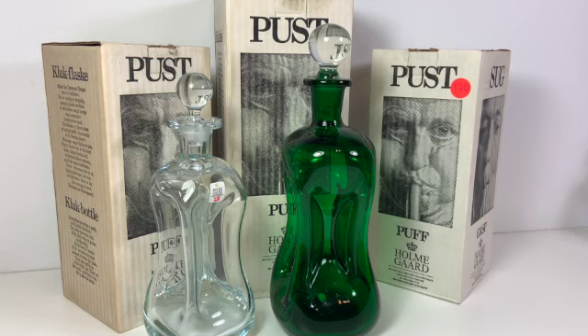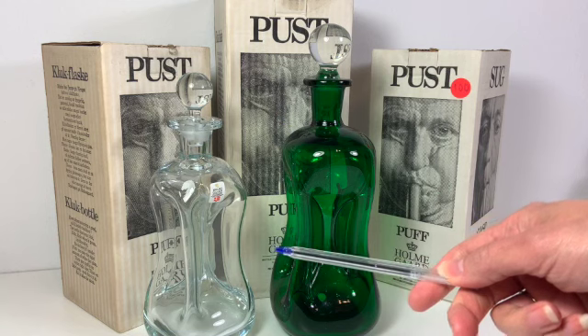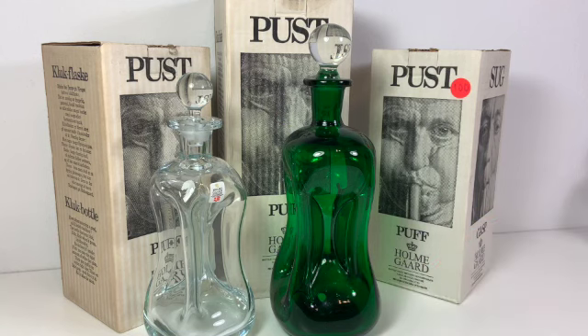Now I should be clear — this green one was a bottle that I had already, so the three boxes you see all have clear bottles like this one right here. But it's always fun as a vintage store owner to get items that have their original box, because you can learn things about the object that you wouldn't otherwise know.